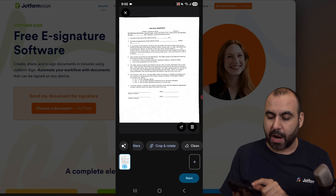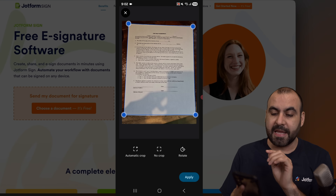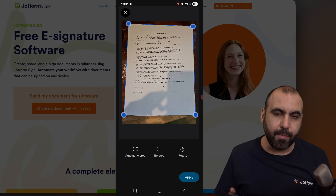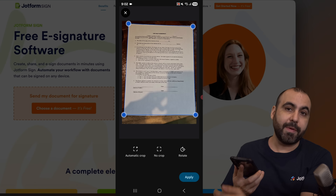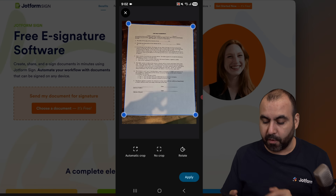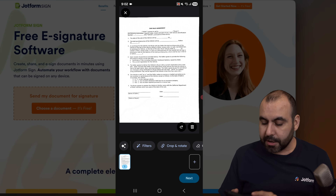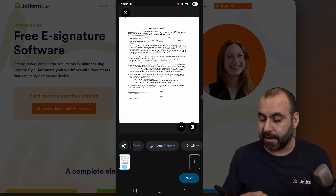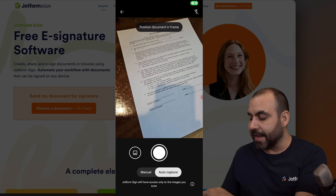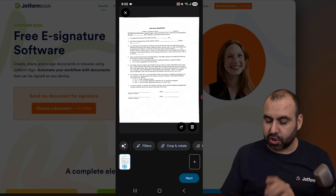I also have the option to crop and rotate. In this case, the crop and rotation is fine, but in case it grabs a piece of the table or my fingers when I'm holding the document, I can go ahead and remove that by cropping. I also have the option to clean this up if needed. I can add a brand new document by clicking the little plus sign here and scanning a new page, but in this case I only need this page. Let's hit next.